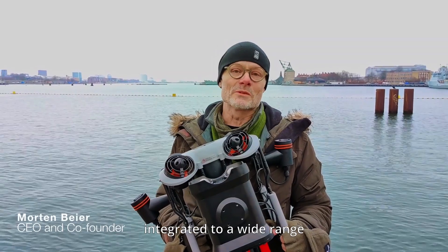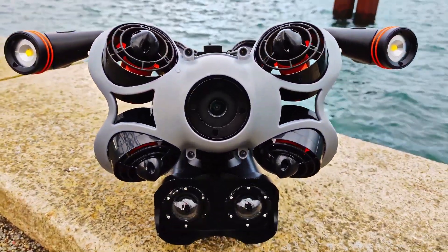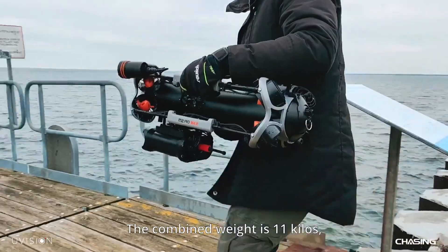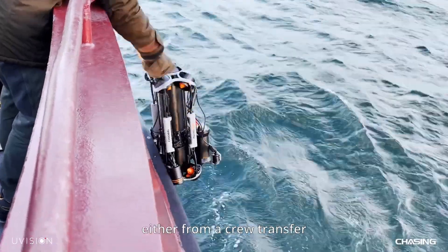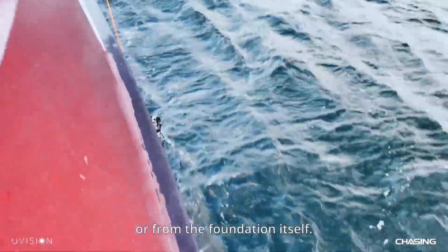At our company we have integrated a wide range of underwater robots. For today's task we have chosen the Chasing N2 Pro Max. The combined weight is 11 kilos, so it can be manually lowered into the water either from a crew transfer vessel, as we're doing today, or from the foundation itself.